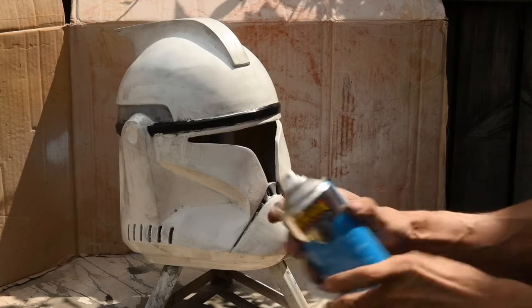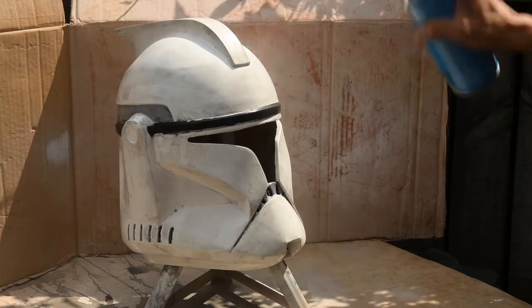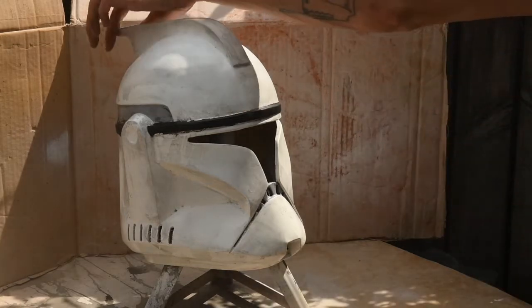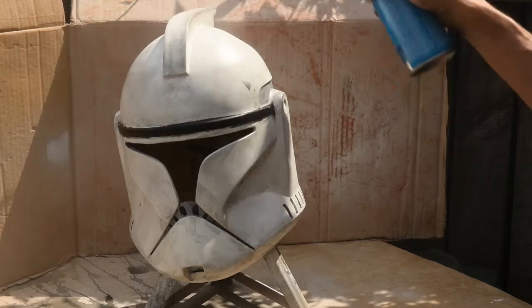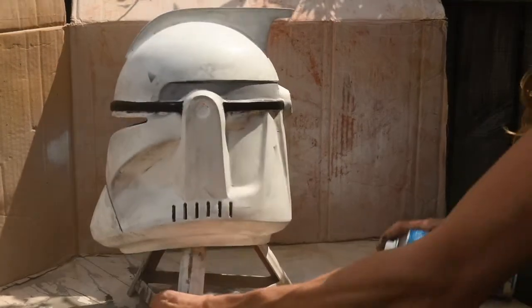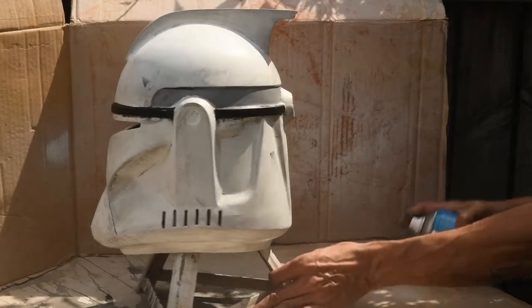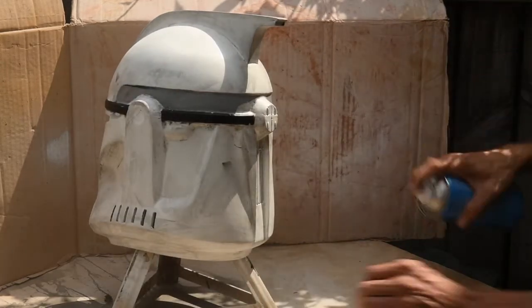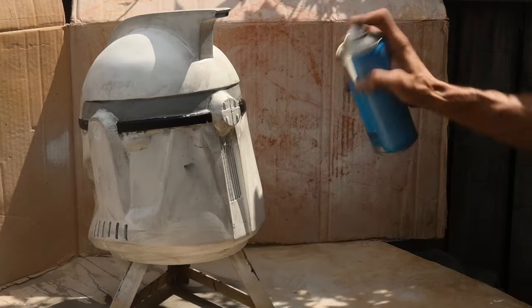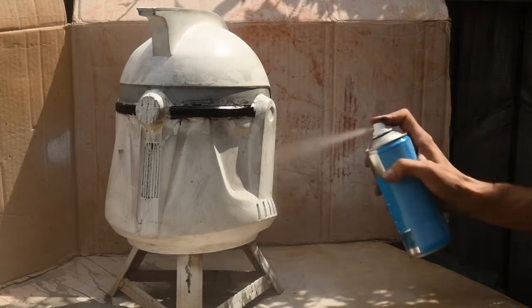Once that's dry — it doesn't take long, it's just acrylic paint — I go over it with a matte lacquer, this one by Hi-Coat. If you're doing a shiny finish, use gloss lacquer to get a really nice shine, but if you're weathering it I'd recommend matte. It's exactly the same as spray paint — do it in gradual layers because you don't want it to run and streak. This will just help to protect that amazing paint job you've just done.